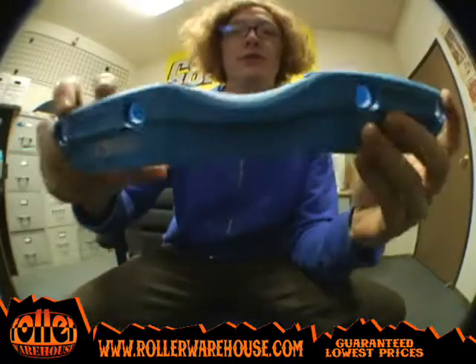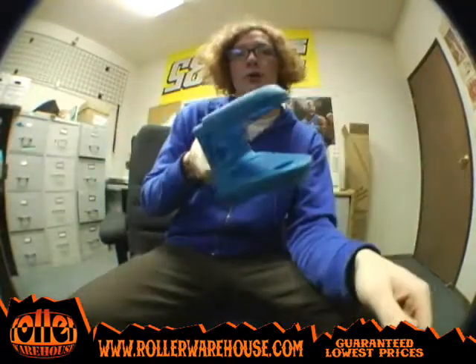So check them out. These are the Kaiser 2010 slimlines, and you can pick these up at RollerWarehouse.com.